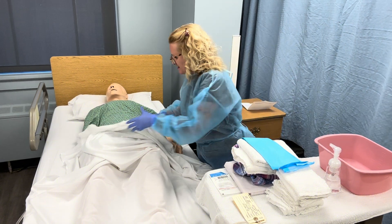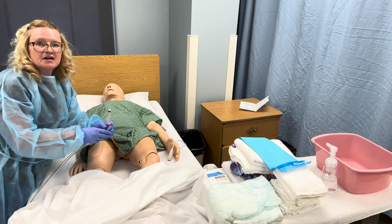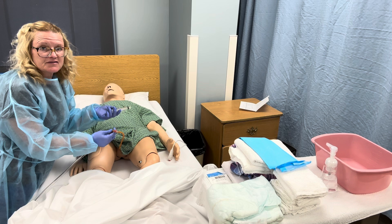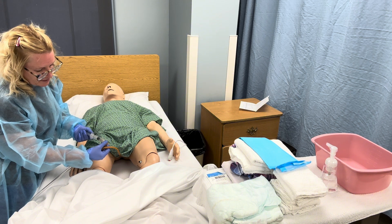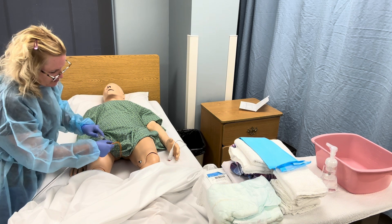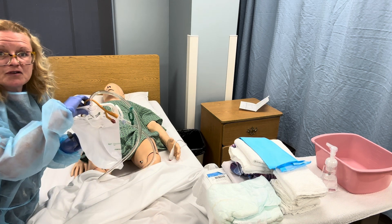He also has a Foley catheter, so I'll need to remove that. To remove a catheter, you have this tube and it tells you how many milliliters of saline are in the balloon — mine says five mils. You place the syringe in there and the water drains right back out. Once you've withdrawn the five mils, you can go ahead and pull it out. Empty the contents of the Foley bag into the toilet, then discard the bag in the trash.